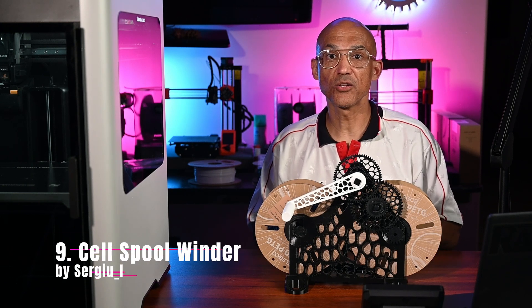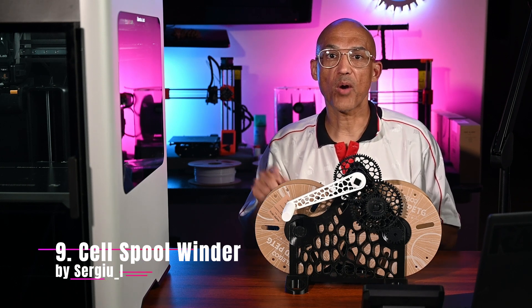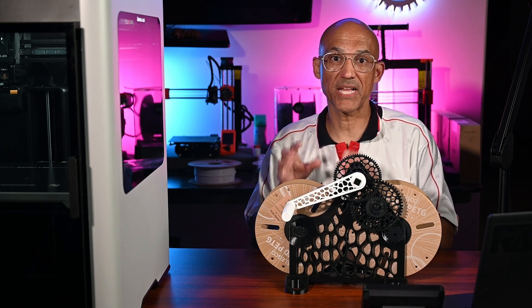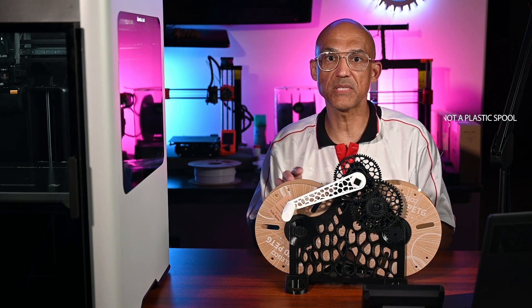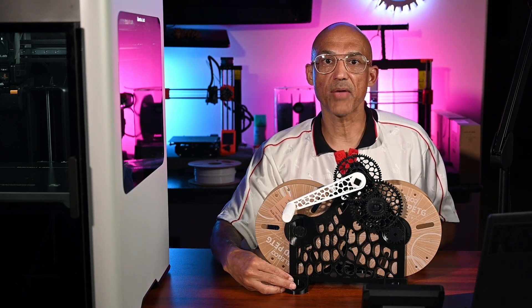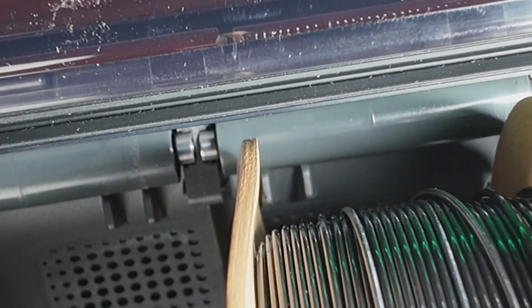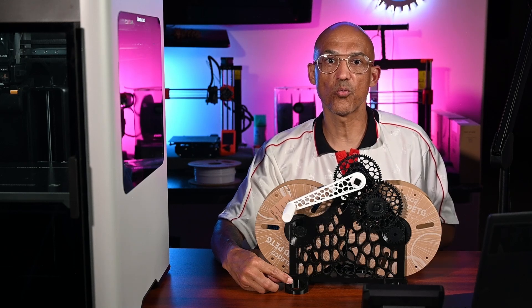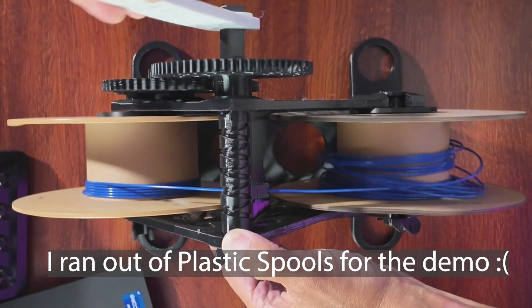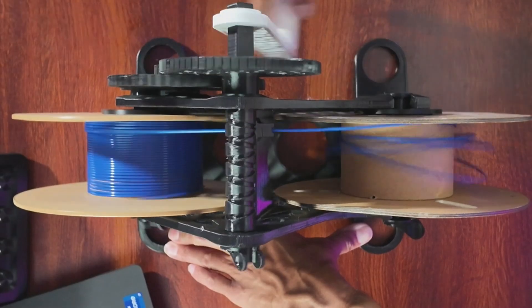Item number 9 is the Cell Spool Winder by Sergey I. Transfer problematic cardboard spools onto reliable plastic spools by rewinding them onto empties — no power needed, just pure mechanical goodness. The Bamboo Lab AMS2 Pro has little tabs that really don't get along with bent cardboard spools. If you're having feed and retraction problems with your cardboard spools, this could be the issue and you'll want to get your precious filament onto another spool ASAP. Why print it? For filament neat freaks and budget nerds alike, it's satisfying and practical.